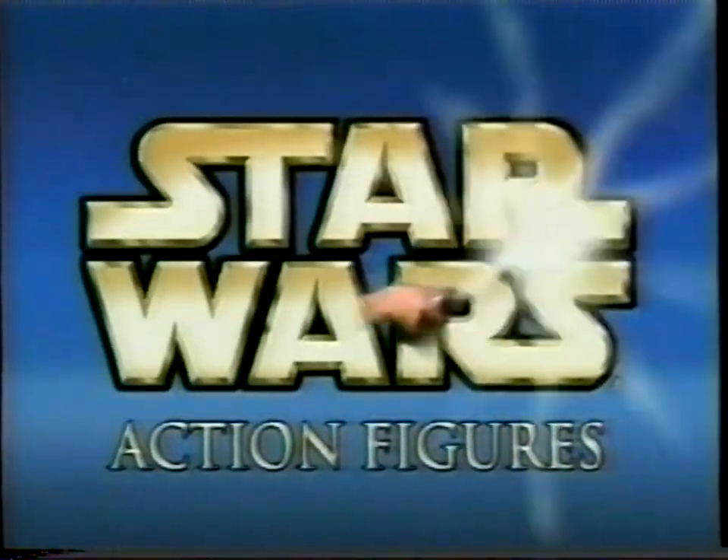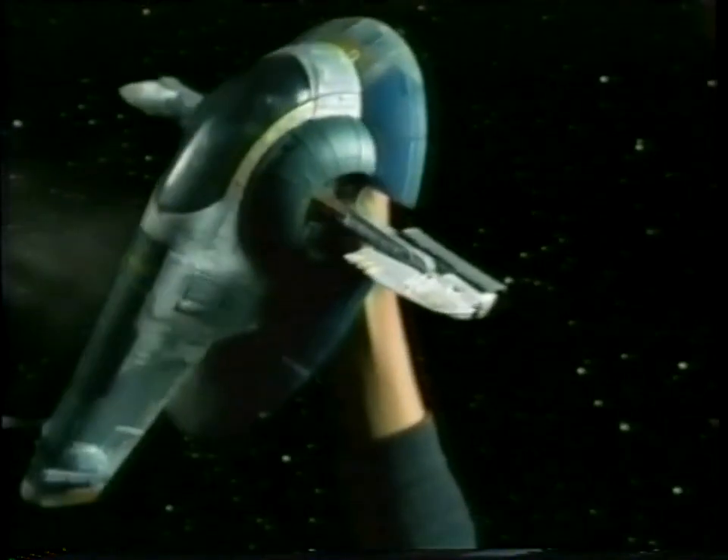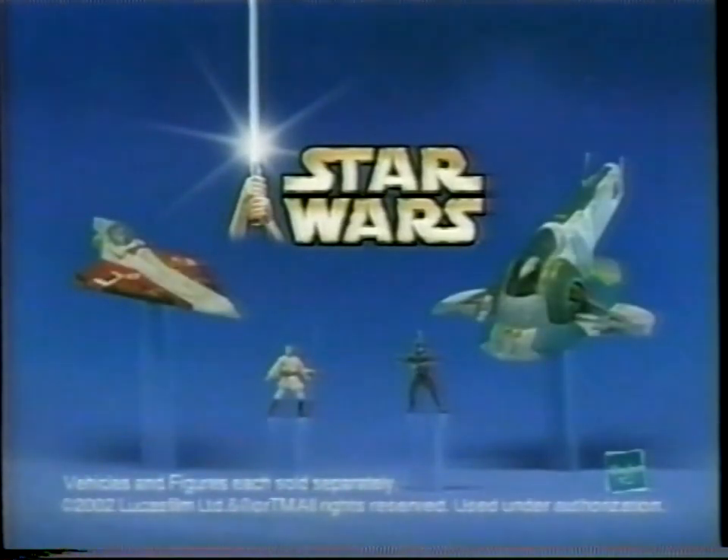All new Episode II action figures and vehicles. Jango Fett's Slave I launches a sneak attack, but your Jedi Starfighter blasts from fight to flight mode and fires. With Star Wars vehicles, the Force is in your hands. Vehicles and action figures each sold separately.